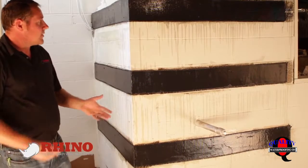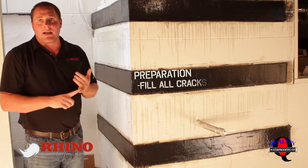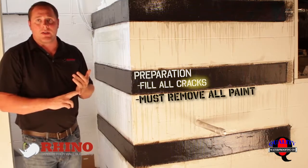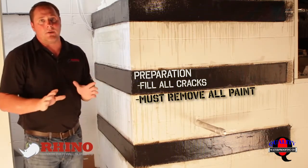When you're doing this, you want to make sure that you prep it properly. Always make sure you fill any cracks, any voids with something hard — not caulking. If there's any caulking in there, you need to remove it. When you grind, you want to make sure you get down to the aggregate of the block, which if it's a new clean block, usually it's just a very, very light grinding.